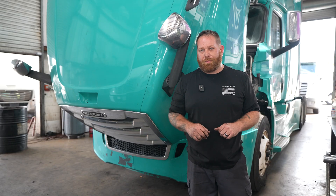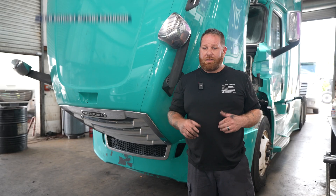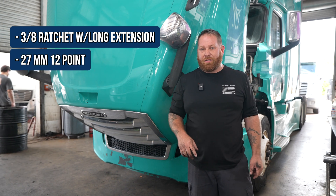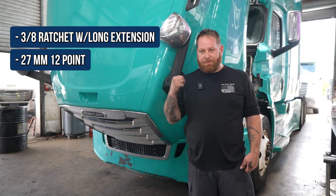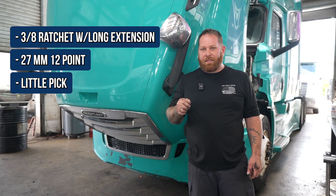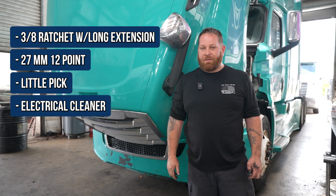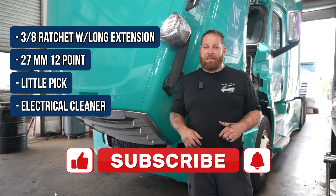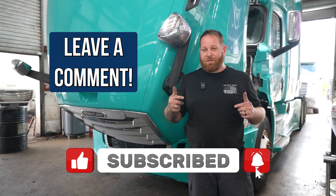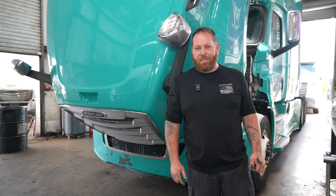So that was replacing the oil pressure sensor. Let's do a quick recap on the tools: I used a 3/8 ratchet with a long extension and a 27 millimeter 12-point to get the sensor out. Also remember a pick to get that tab undone so you can take the plug off, and don't forget some electrical cleaner. If you guys like what you saw today, pound that like button. If you have any questions or concerns, leave a comment at the bottom. And if you want to save some money, subscribe. I'll see you guys in the next video.